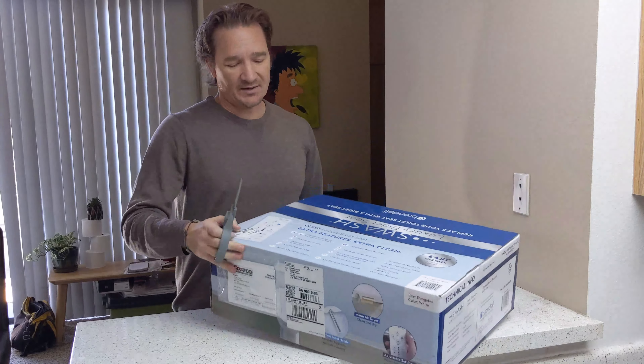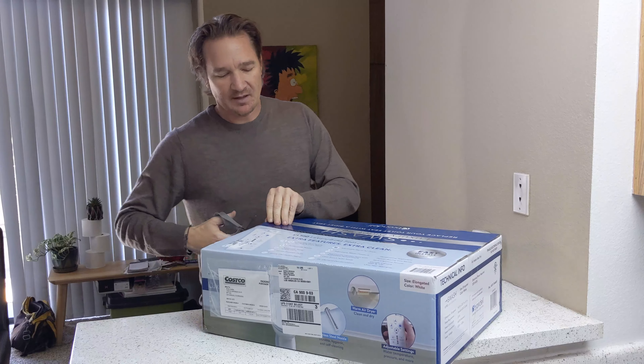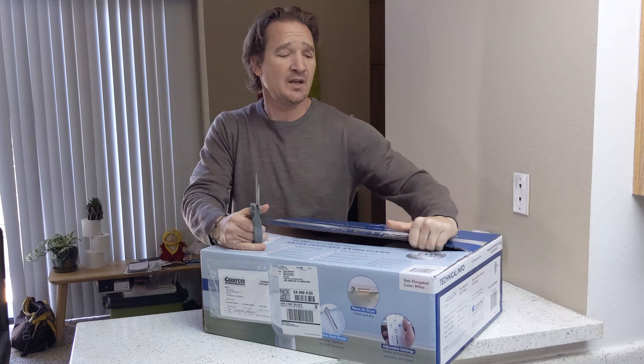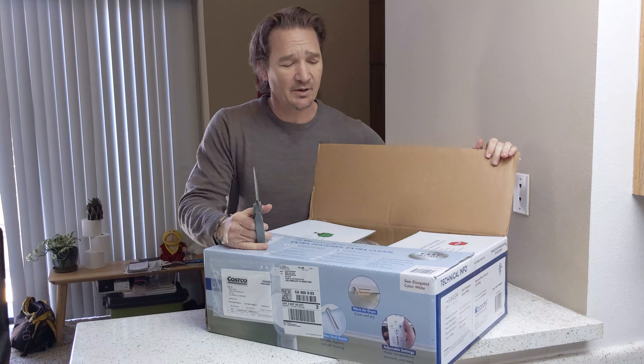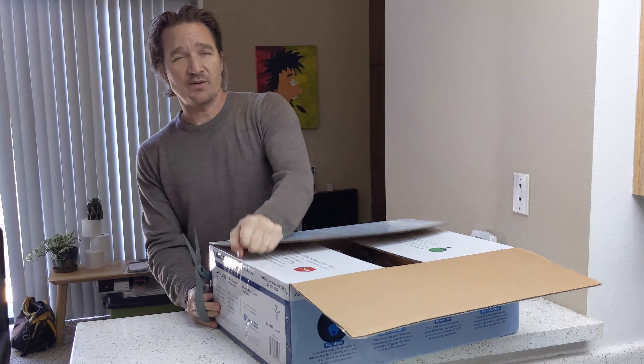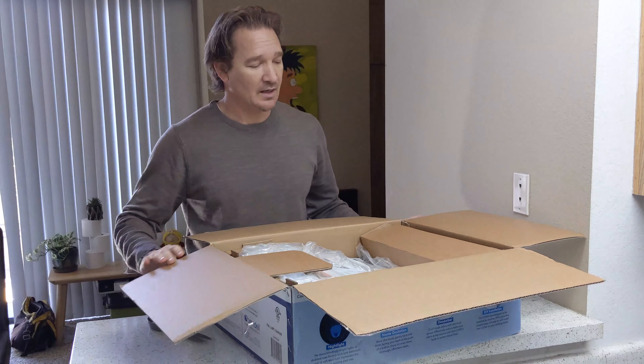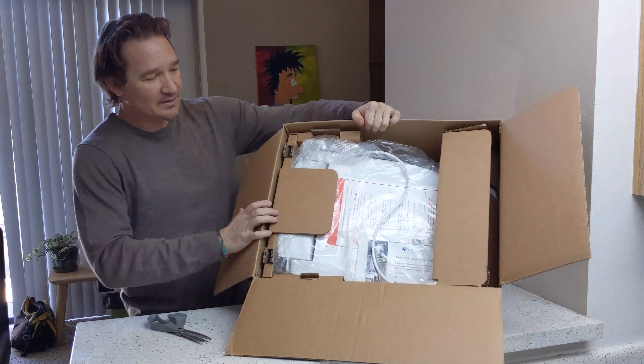So anyway, let's get to unboxing this. It's kind of become an issue with people hoarding toilet paper. I don't use that much toilet paper, but I still always kind of wanted a bidet, and I'll tell you why in a second. So here's the inside of the box.